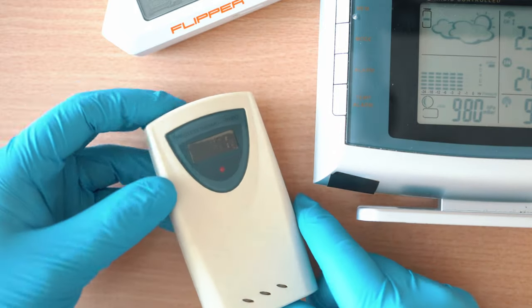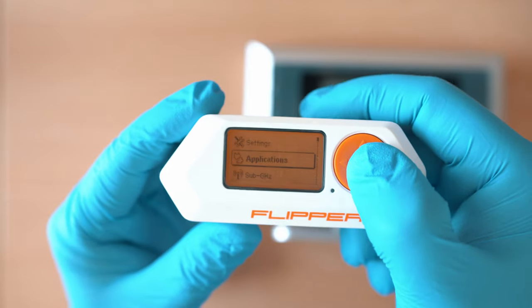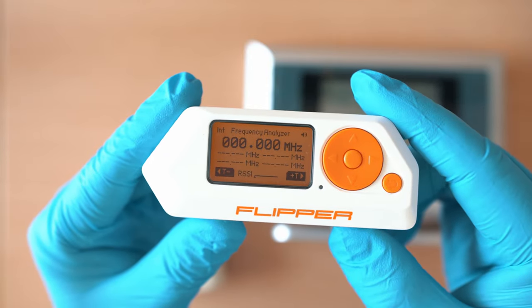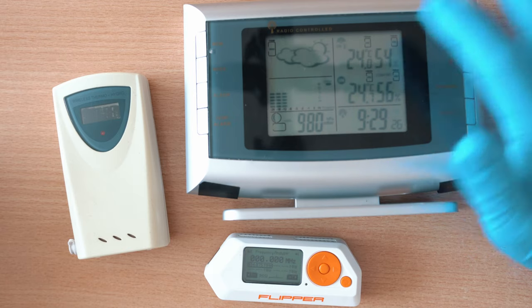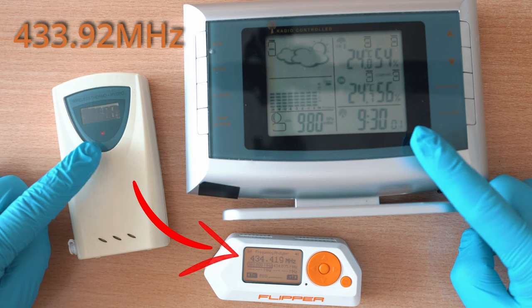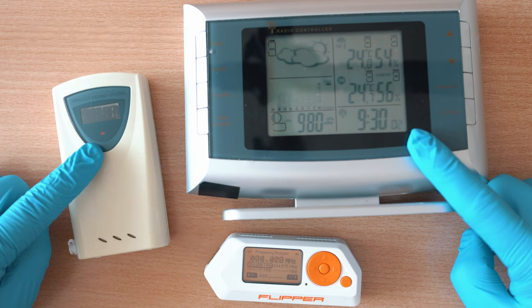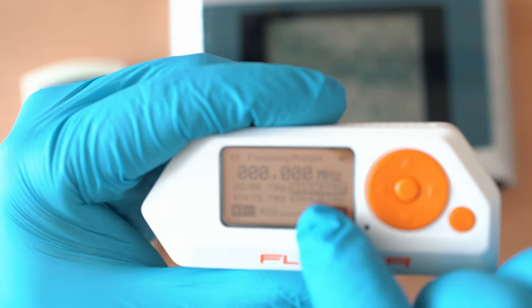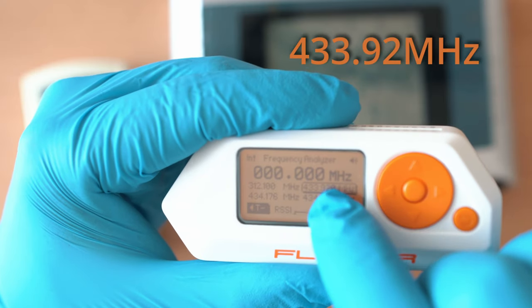Let's confirm the frequency and also the time period between transmissions. Go to Frequency Analyzer and wait for the first transmission. Here we go — it happened 2 seconds before 9:30. Now let's wait for another one. It transmits every 30 seconds on the same frequency: 433.92 MHz.